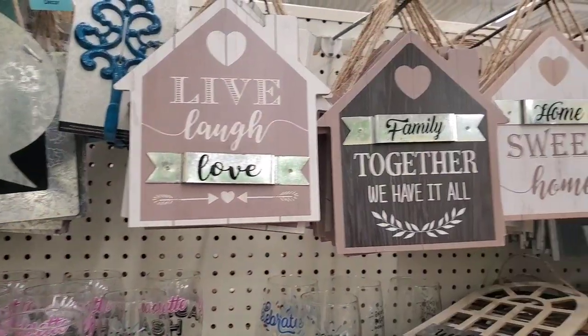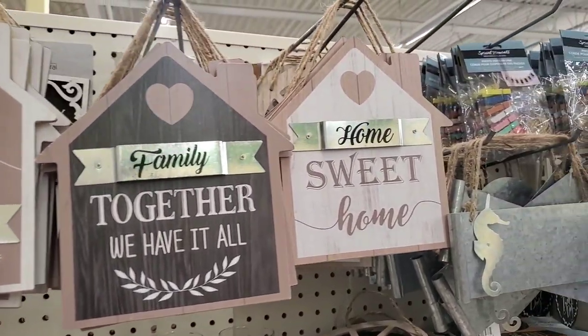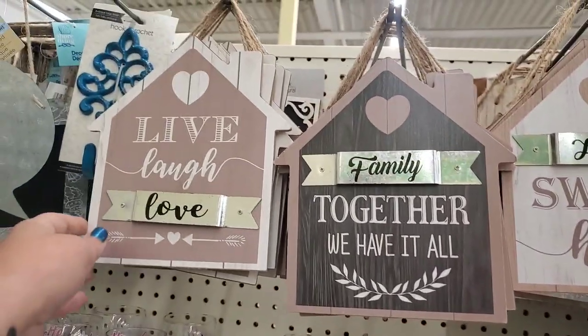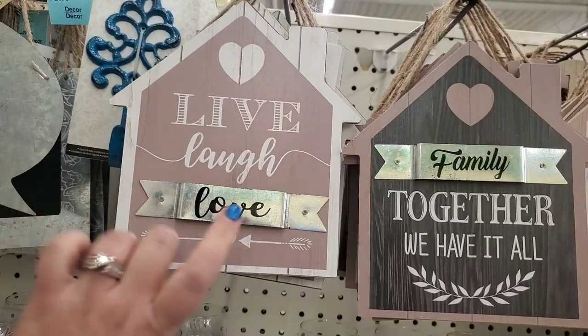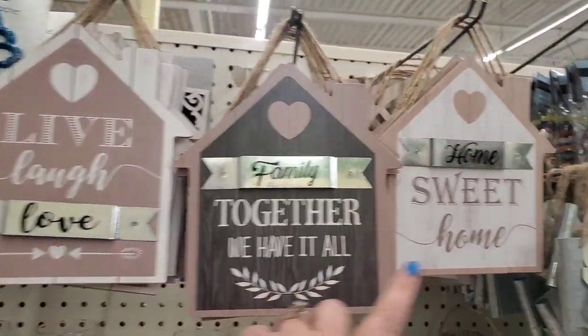Hey Dollar Tree fans, we're at Levittown and then we're going to Farmingdale, the one next to Adventureland. I just have a feeling, so we're going there. Last week I shared a bunch of farmhouse decor that had come out, but these were not in that store. I'm at the Levittown store and these are definitely new.